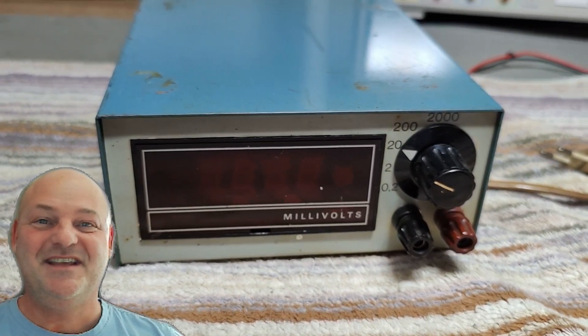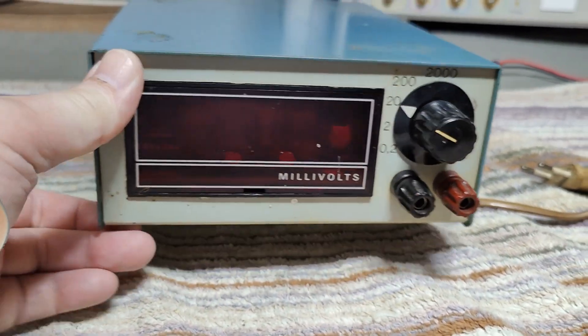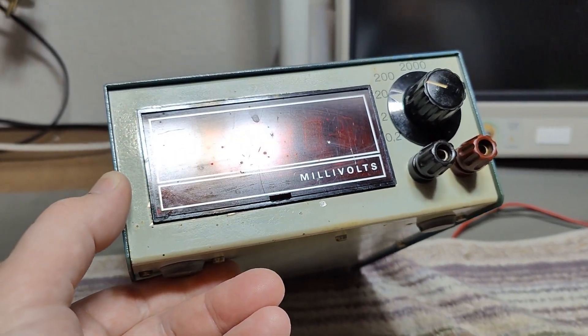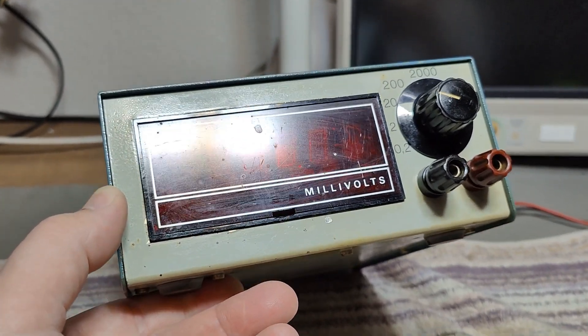Welcome to a new test and teardown video. This time it's a B&O style millivolt meter.